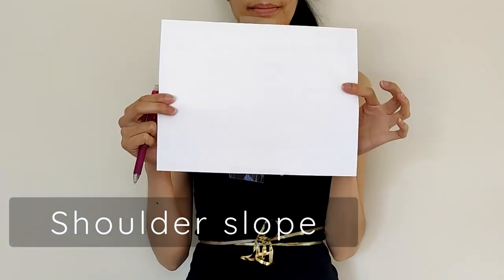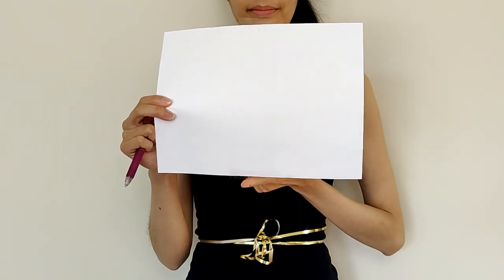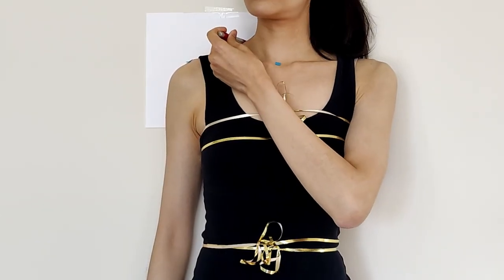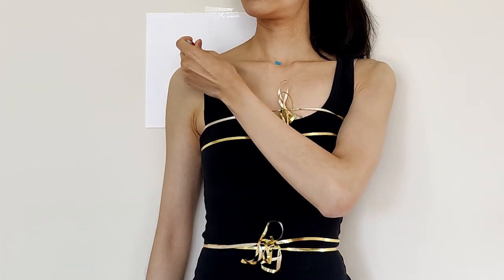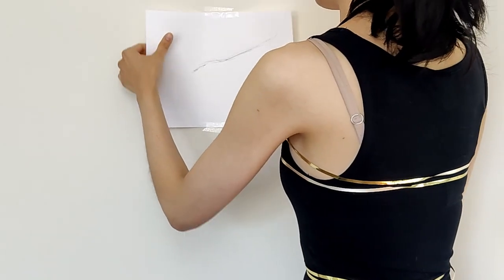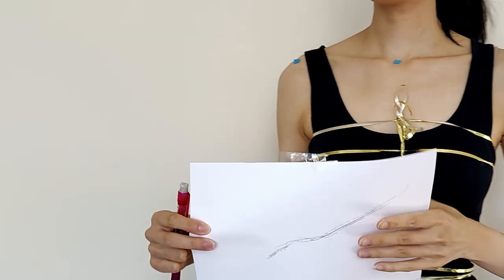This next body measurement is a little tricky — we need to determine our shoulder slope. Take a piece of paper, apply tape on the top and the bottom, and place that on the wall behind you parallel to the ground. Relax your shoulders and your neck, take a pencil, and carefully trace out that shoulder slope from your neck to the end of your shoulder. When you're done, remove that piece of paper from the wall — this is what your shoulder slope should look like.